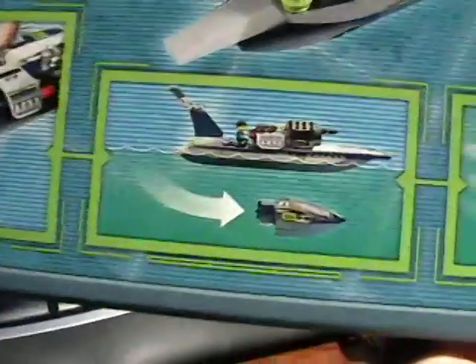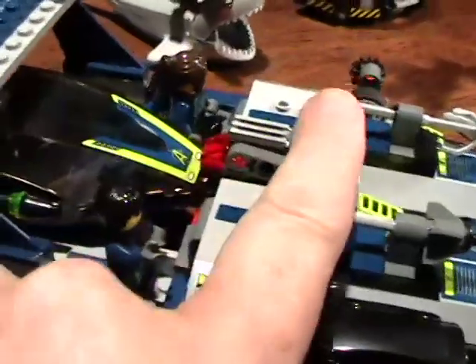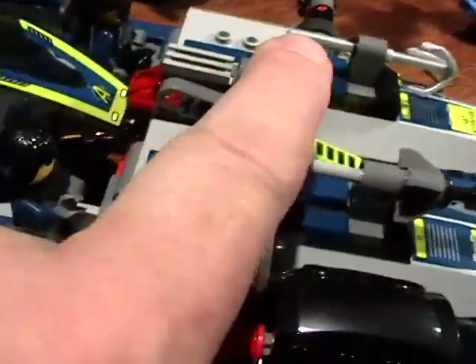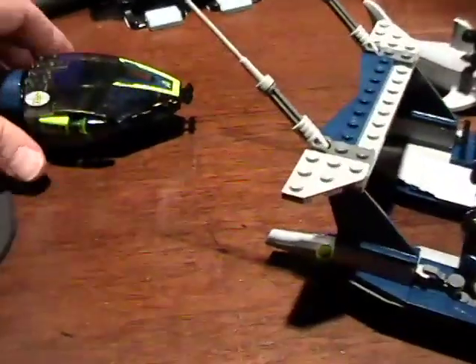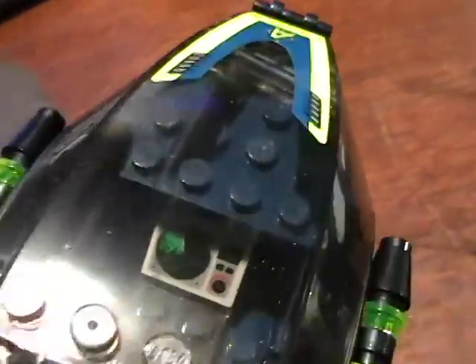What I like about this set in particular: it has a little mini sub off the back that you can eject and chase sharks with. This little button right here — it's hard to see, but there is a button — you push that down and it really shoots out the back. In fact, this is a little mini submarine with a sonar and a painted-on control console.